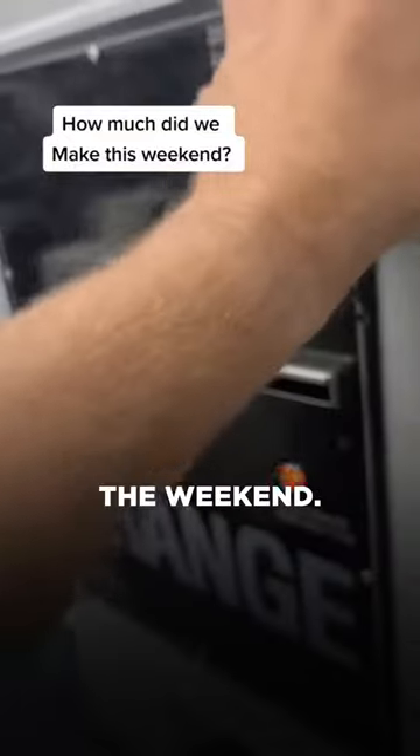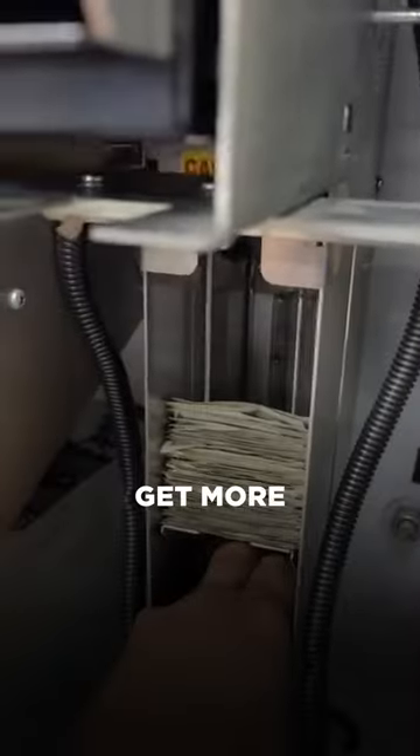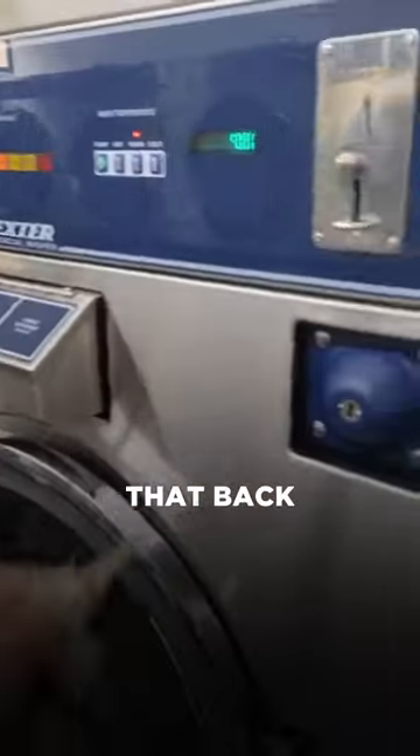I own a laundromat. Let's see how much we made over the weekend. This machine's out of quarters, so that means we have to go get more quarters, but look at that cash. We're going to take that back and count it a little bit.